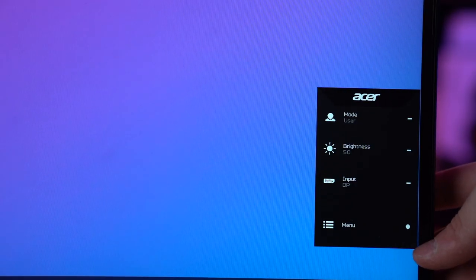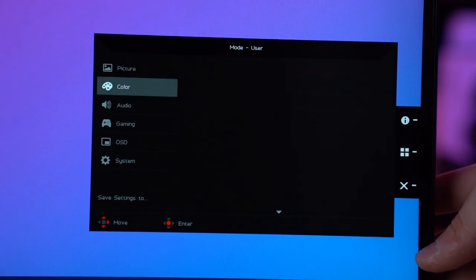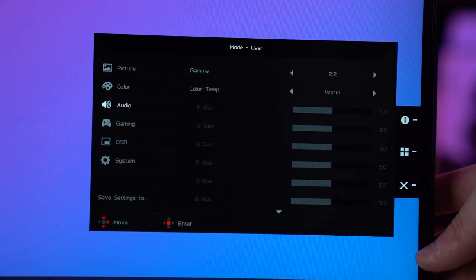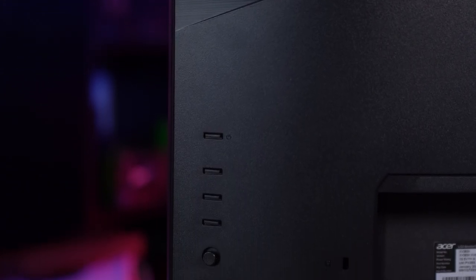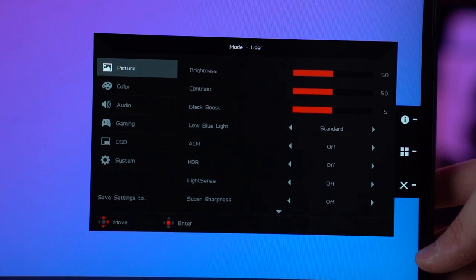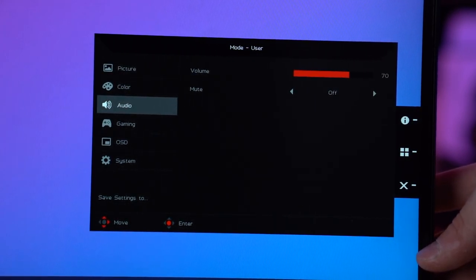The OSD on this monitor is extremely easy to use and self-intuitive. To navigate the various menus, Acer has equipped the XV-282K with a five-way joystick and four additional buttons on the rear of the panel. Inside the OSD, users can adjust all the usual suspects, including colour, picture, and gaming settings.